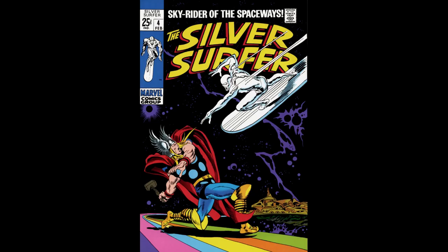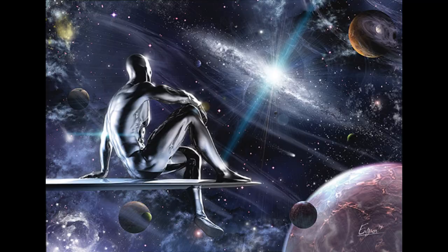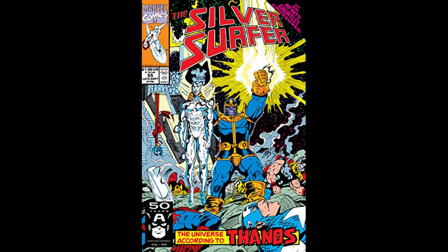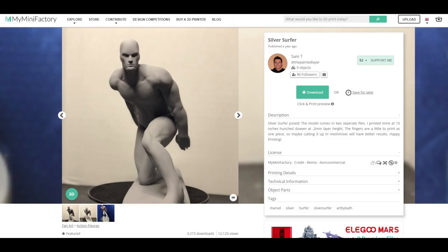Silver Surfer wields the power cosmic, which basically makes him a near-god-like entity, and he obviously rides a space surfboard. So which models should we print? There are surprisingly more 3D models of Silver Surfer out there than I thought. However, most of them aren't free. But this one by Sam T. on MyMiniFactory.com is really cool.